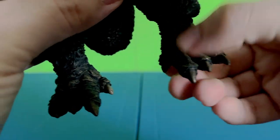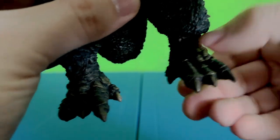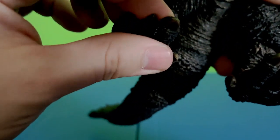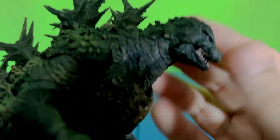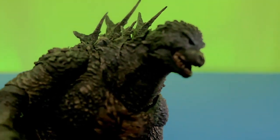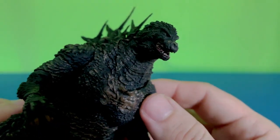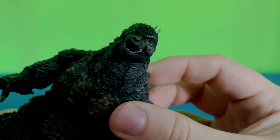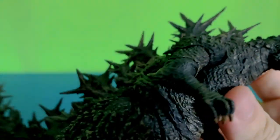Not only that, he's got articulated toes, which is something that is really unique and new, because most SH Monster Arts figures don't have articulated toes. Let's also take a look at the face — so beautiful. Right there, look at that. From the movie, we've got the regenerated face here, the scar, and the spines and everything like that.